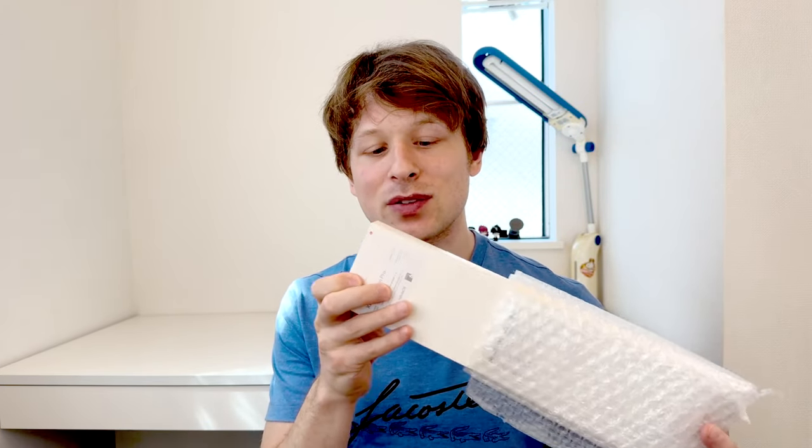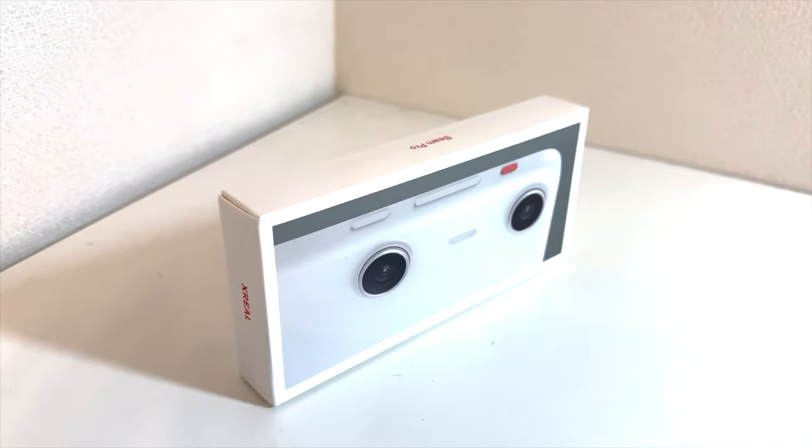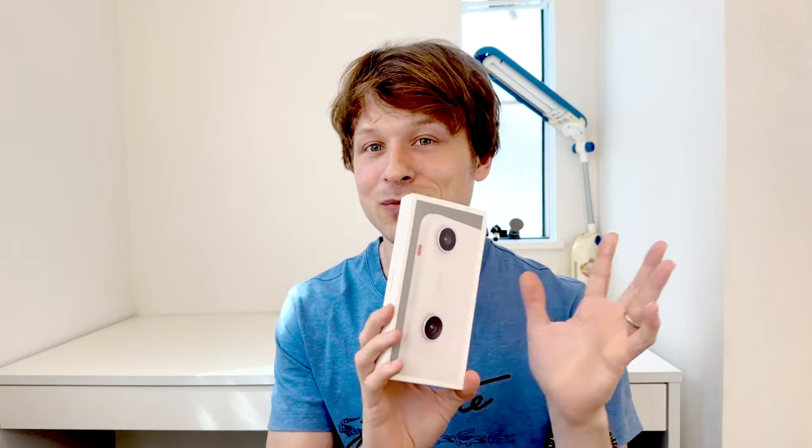You guys have probably heard of this brand new Xreal camera — I ordered it and it just arrived in the mail. In this video we're going to be unboxing this brand new 3D camera and putting it to the test. It's called the Xreal Beam Pro. Personally, I've got my expectations kind of high for this camera's performance — I think I'm as eager as you are to get this unboxed and see how good it really is.